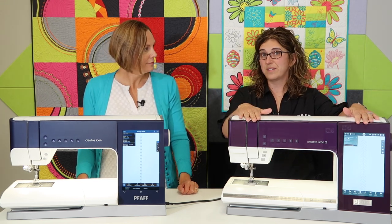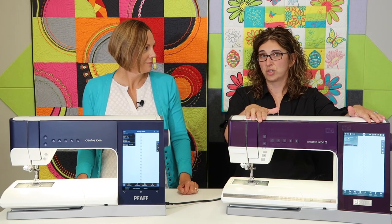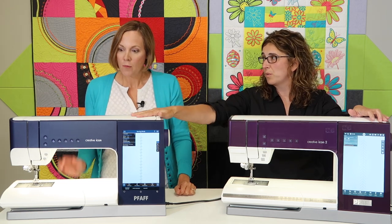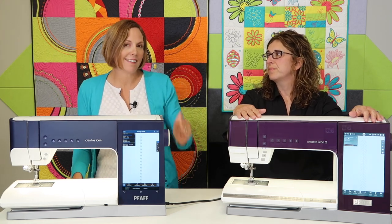Another thing Icon 2 has that the original Icon did not is a voice control system. You can hook up your Alexa or Google to the Icon 2 and give it commands like picking a stitch or looking up video tutorials. That's what I've found most useful — even in the original Icon we had over a hundred video tutorials, but people never really utilized them because they were layered and hard to find. Now you can just ask Alexa and she'll pull up a video for you. You don't even need a physical device — it's a free app, and you can just talk to your phone.